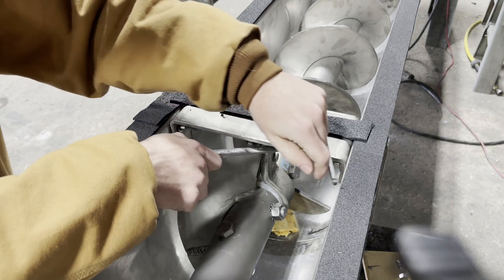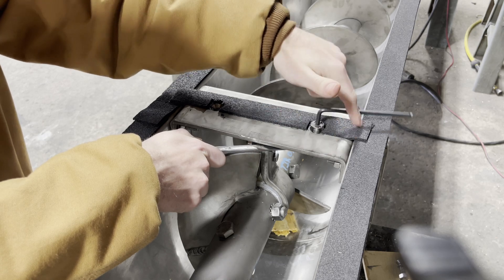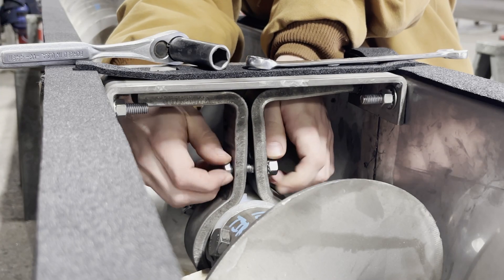Step 4. Remove countersunk bolts on the hanger top bar and bolts on the sides of the hanger body bars, freeing the bearing. Leave the hanger top bar bolted in place to the trough.